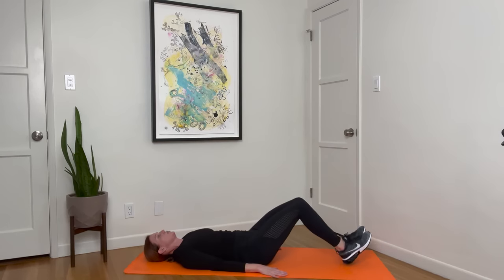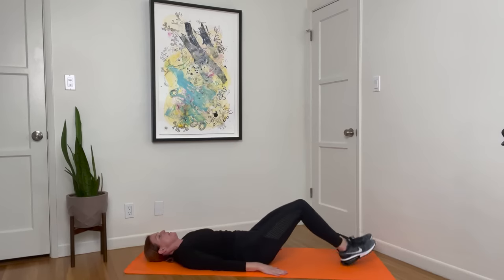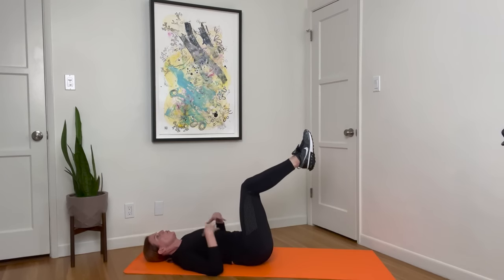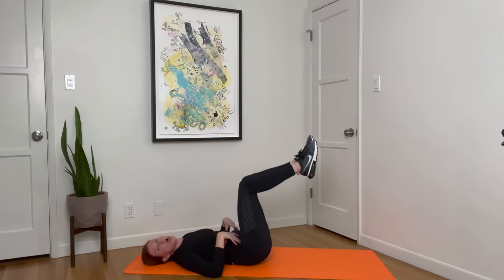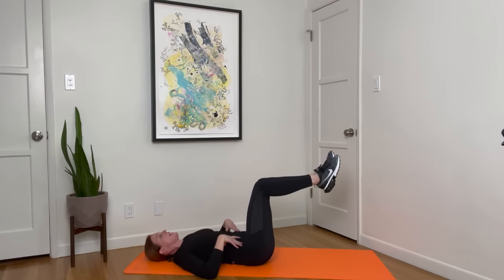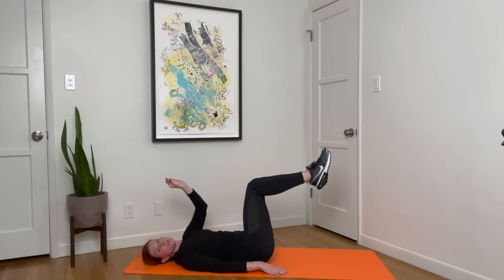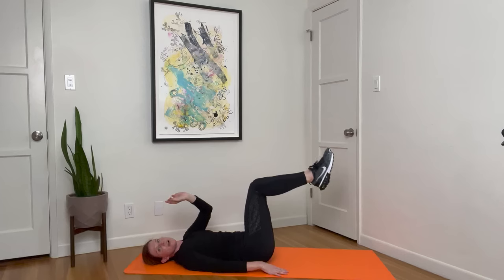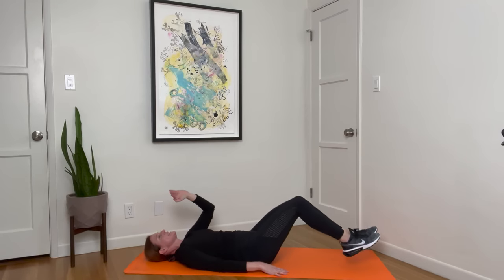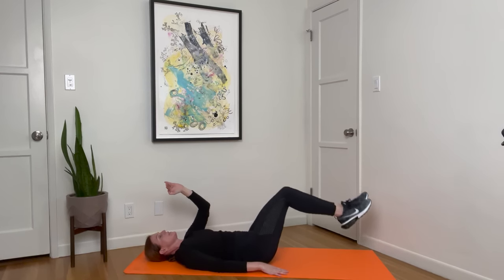Heels are going to tap down towards the floor and then draw back in, stopping right at your hips. Inhale down, exhale up. As you're doing this, keep a still torso. I actually prefer a slight long torso where you feel almost like there's a tiny little vegetable pea underneath your lower back and you don't want to smash it, but you're so aware that it's there — just this tiny touch to the pea. You're not pushing your back into the mat.